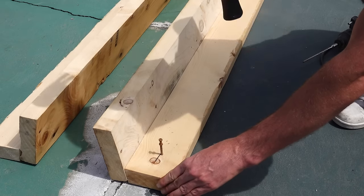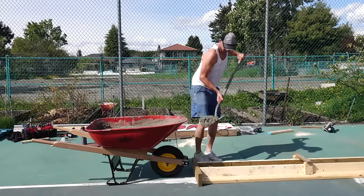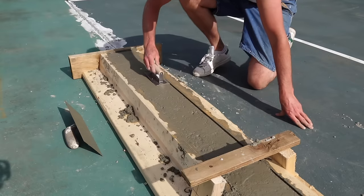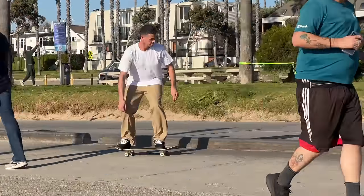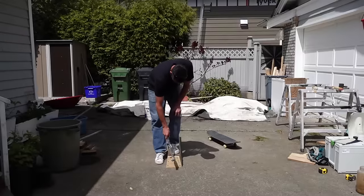Welcome back. In today's video I'm going to walk you through the process of building a curb. This isn't just any old curb — this curb is specifically for skateboarding, so I did a few things to make it a little bit stronger and more specific. They are modeled after popular curbs in Santa Monica, California.